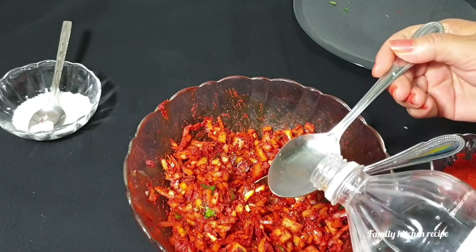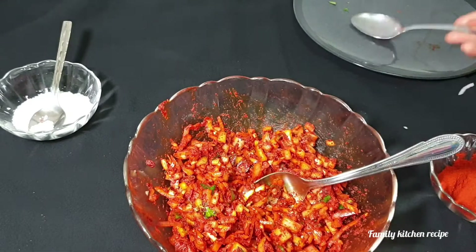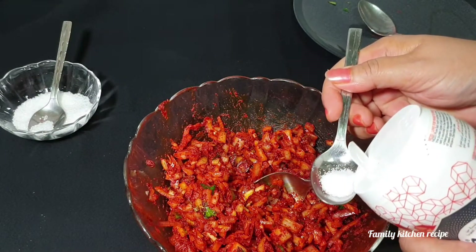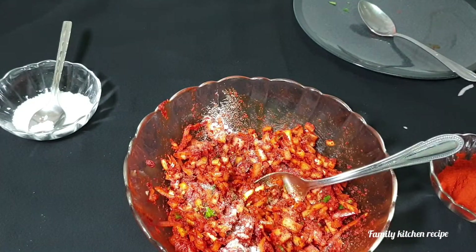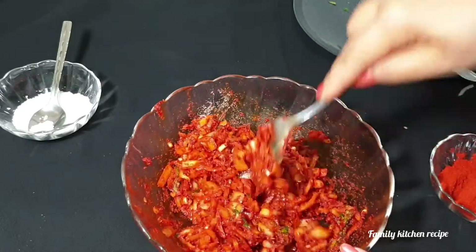Then we put the pan on the pan. Then we mix the pan on the pan.